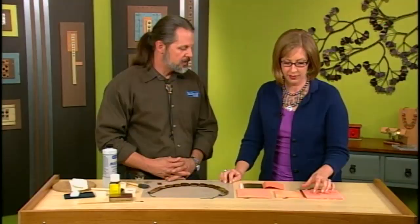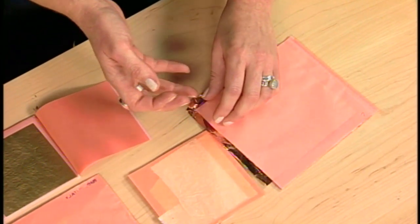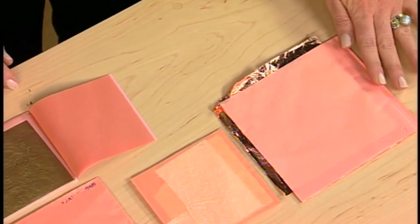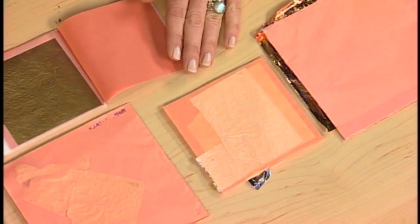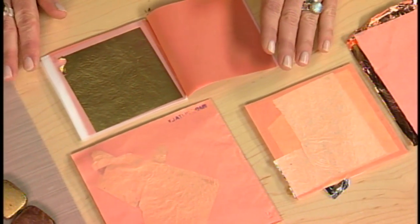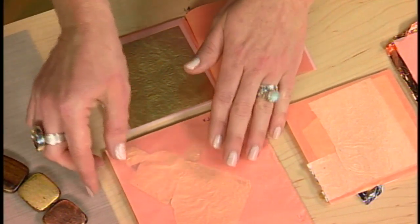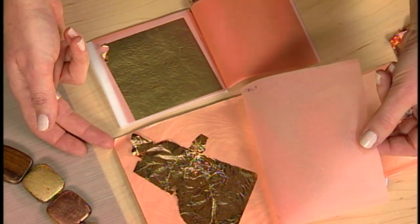That one right there is copper leaf, and you can see how thin it is — if you blow on it just slightly it'll ripple. Next to that is silver, and then bronze, which is a nice imitation gold color, kind of an antique brass if you were using other antique brass findings.